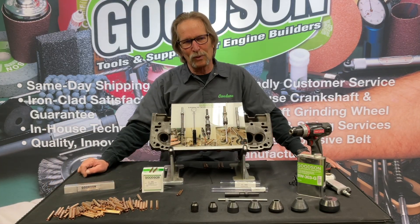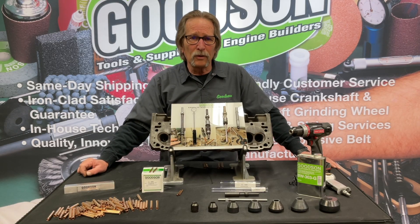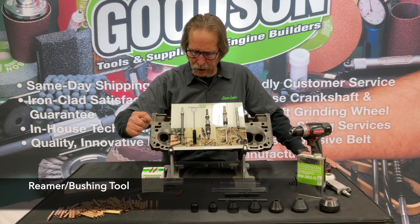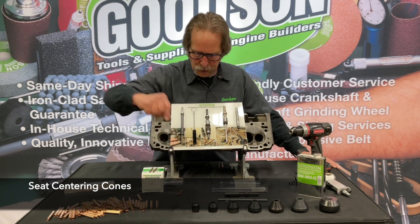One of the first and most important tools in the kit is the boring tool. This is actually going to open up the existing dimension of the hole 30 thousandths. We have a reamer bushing here that we use as part of the centering setup, utilizing these centering cones — I'll get into that here in just a minute.